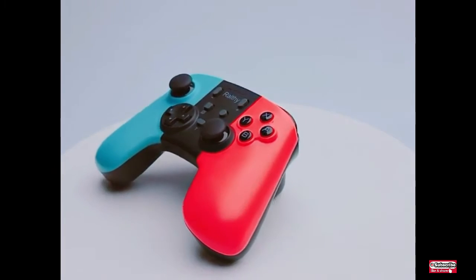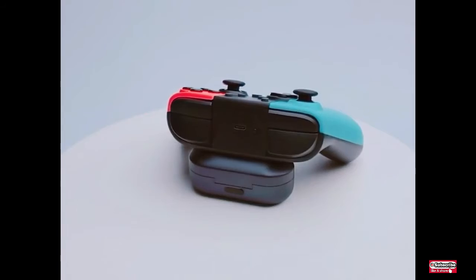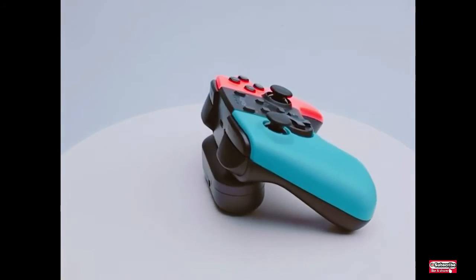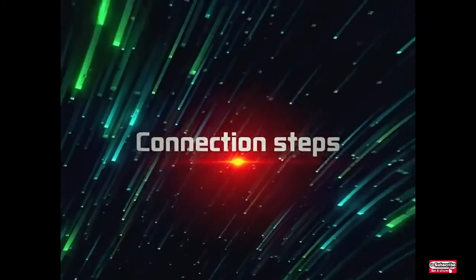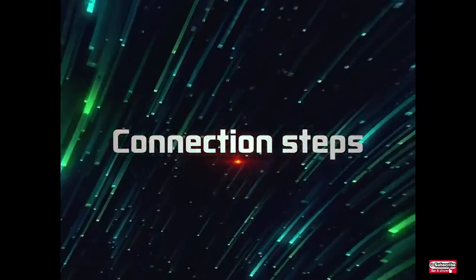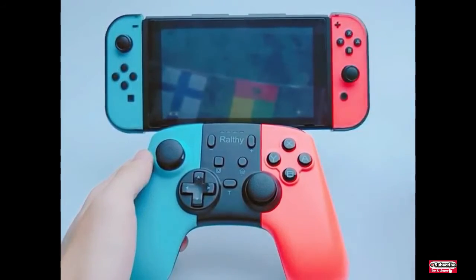This is the Rolfi Wireless Pro Switch Controller. The Rolfi Pro Controller is perfect for Switch and Switch Lite and supports the latest version updates. It works well for all Nintendo games and supports four people together — ideal for family fun, parties, and as a nice gift for game lovers.